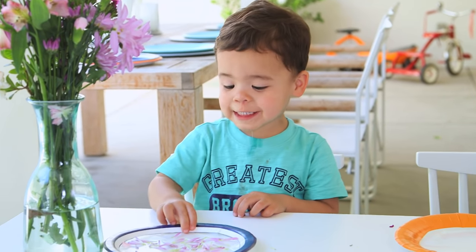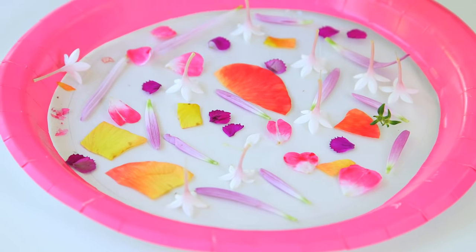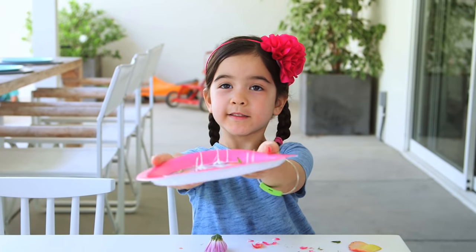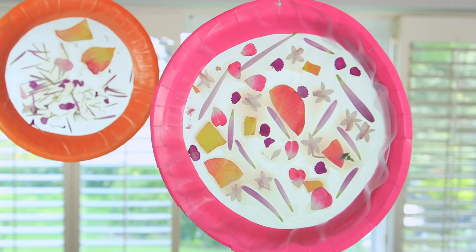I love this craft because it's great for a toddler like Ford, but equally great for Presley's age. She actually got super into it — she's a little bit of a perfectionist. You just let your kids pick out the flowers and place them on, add another layer of contact paper, hang them up, and they look gorgeous.